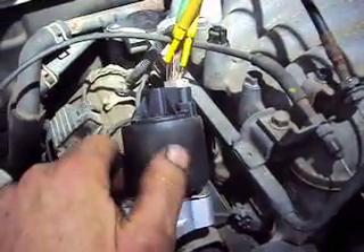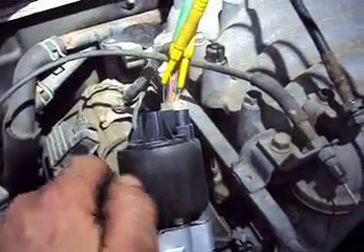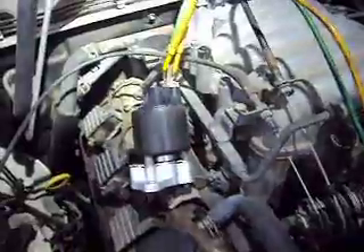We had codes P1404 and P1405 — one is saying the valve is stuck closed and the other says the range sensor is out of performance, out of range.